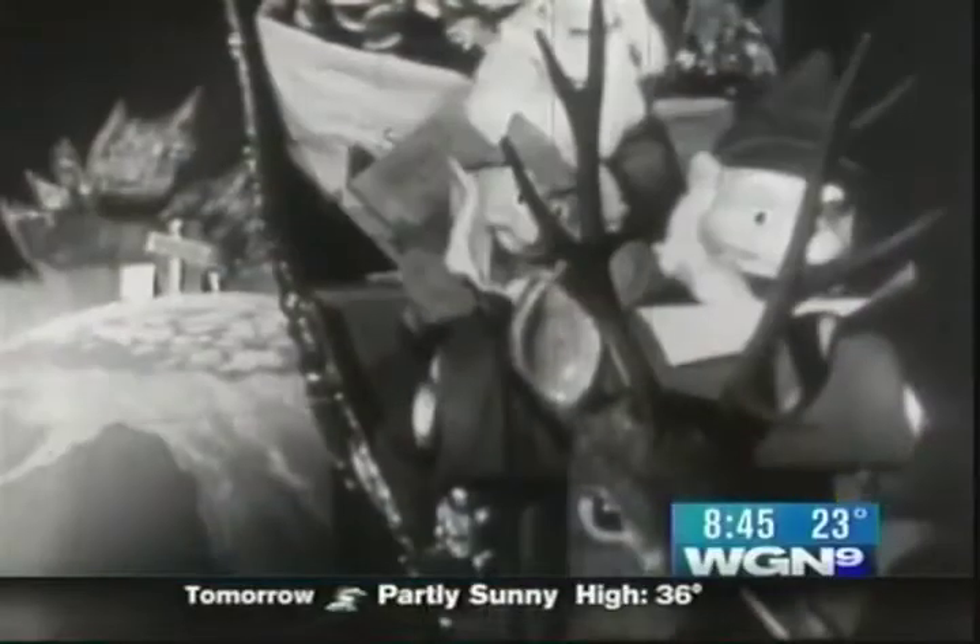Well, what we did with Hard Rock, Coco and Joe, Susie Snowflake — the black and white cartoons — was we scan them in in high definition and then bring them into a computer. We use a system by a company called Da Vinci. The product is called Revival.